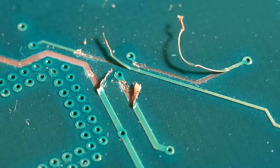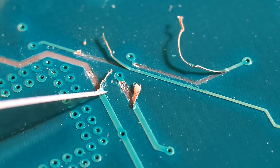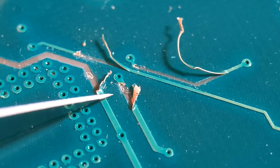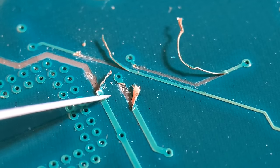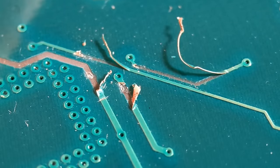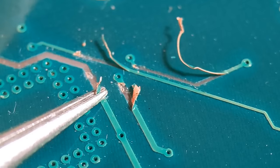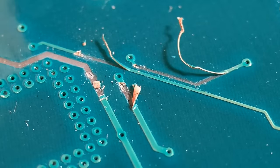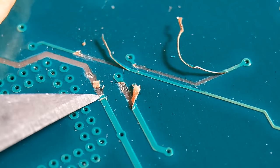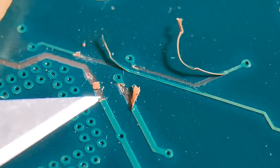That's just pulled that bit off. Then with the second part, just get to a bit of solid ground. Put a little score about halfway through the trace - don't go too deep. Now I can peel that bit back and it should break at the sort of cut I've just made. Just grab that bit, wiggle it and it should break at that little cut. Get my scalpel blade under it to get that last little bit off.